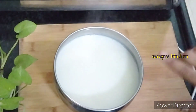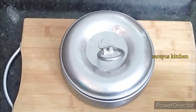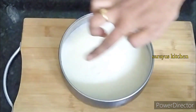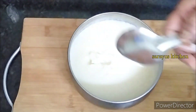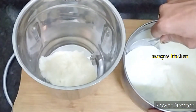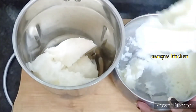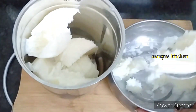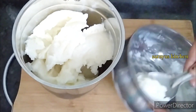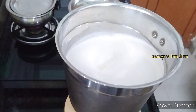You will put it in the deep fridge for 2 hours. After 2 hours, you will take it out and grind it in a mixer jar for 1 minute. Add a piece and do the same — place it in the container.